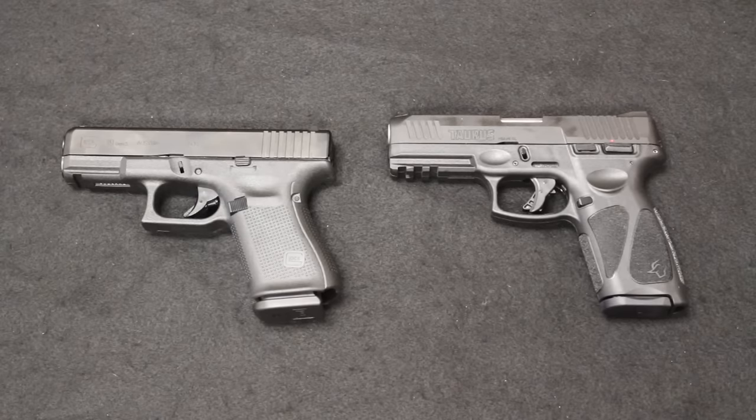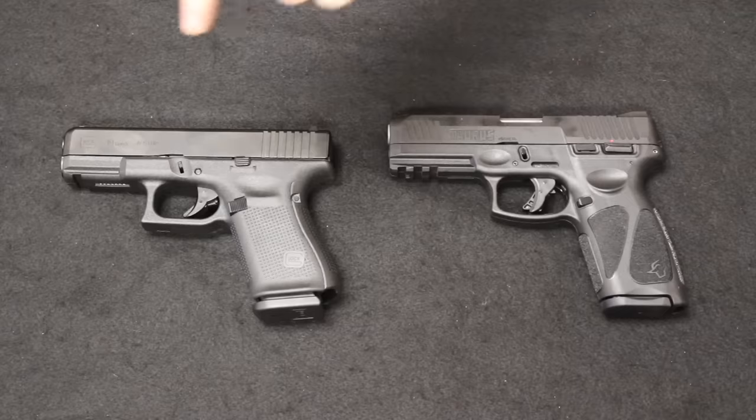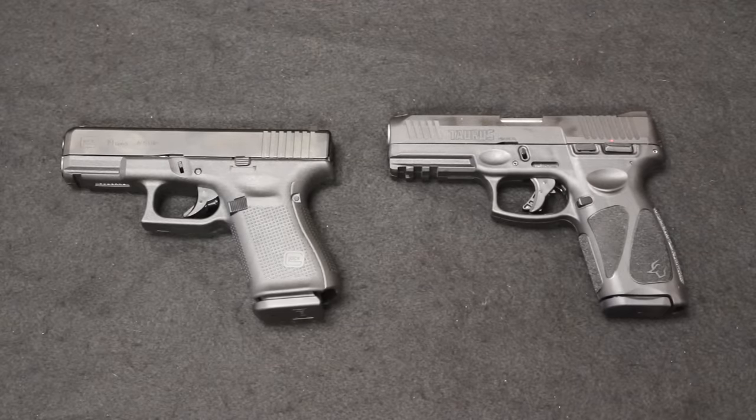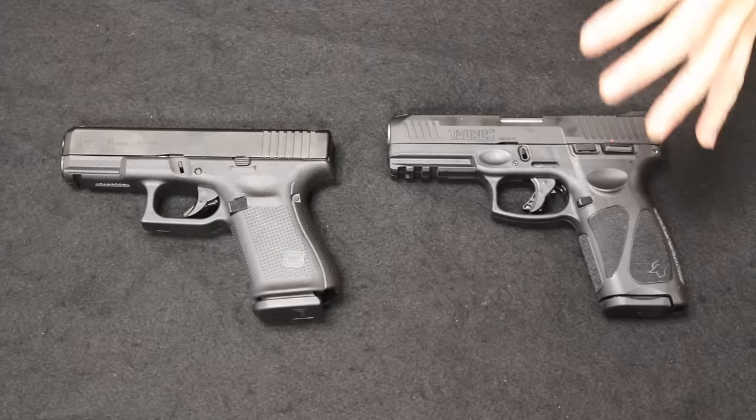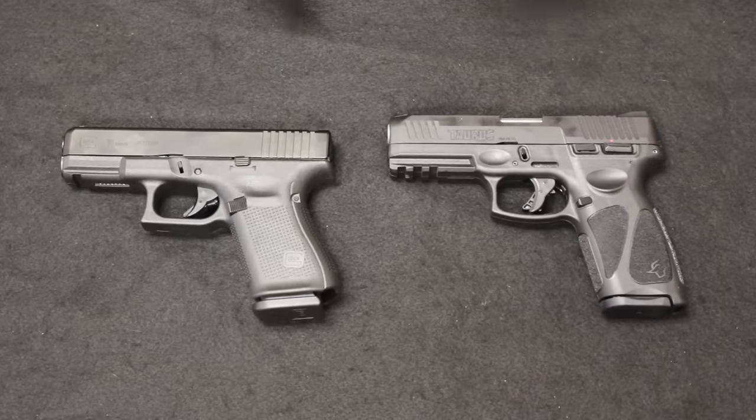Hello and welcome back. I am Chris with Marksman Shooting Sports in Westfield, Indiana, and you are watching Marksman TV. Today, I have another tabletop review and comparison for you. We will be looking at the new Taurus G3 and also comparing it to the Glock 19 Generation 5. This is going to be an overall spec-by-spec comparison, so if you are considering your next standard size 9mm sidearm, you will have an idea of which one will probably fit your needs the best.